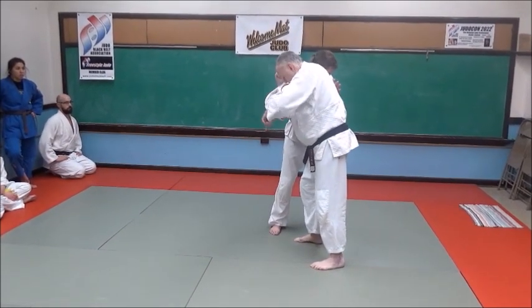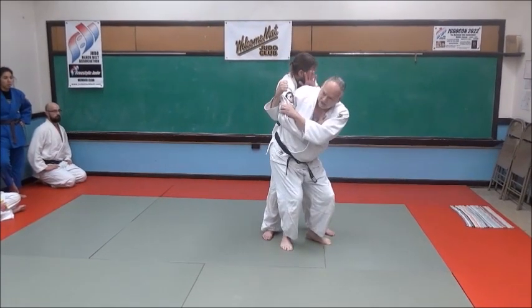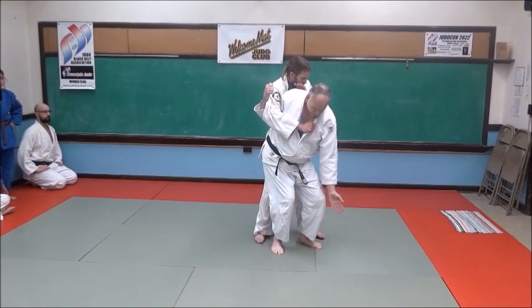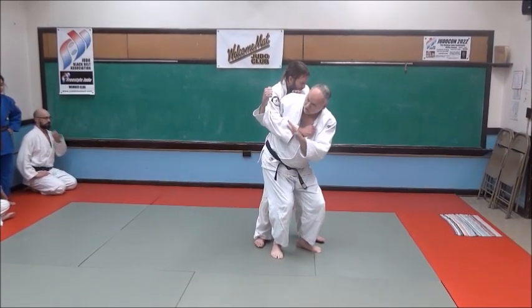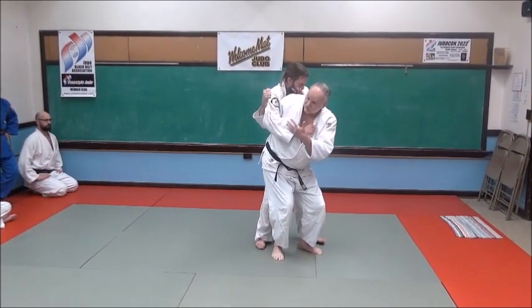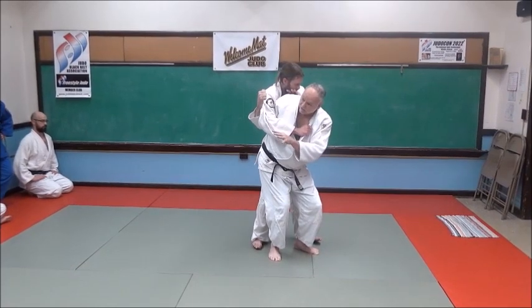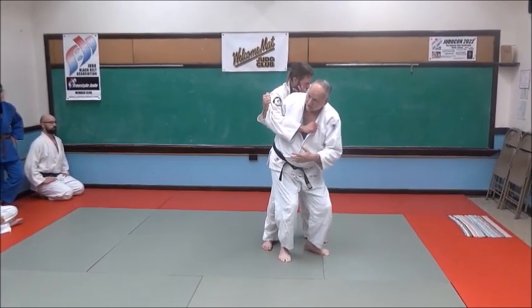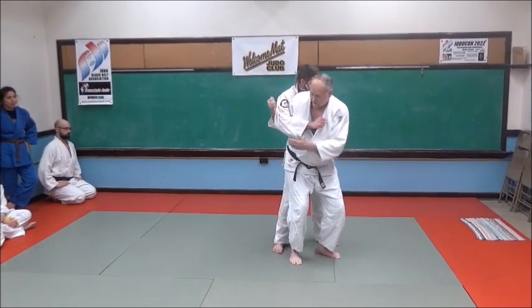Now what I'm going to do is turn around and do the best seoi nage I possibly can: my knees to the left, my buttocks to the right, my toes pointing to the left. So I want good form — my upright standing form of ippon seoi nage. I've got to have that first. I don't just want to flop on my knees — it's called a knee drop seoi nage, but we just don't want to flop and drop on our knees.